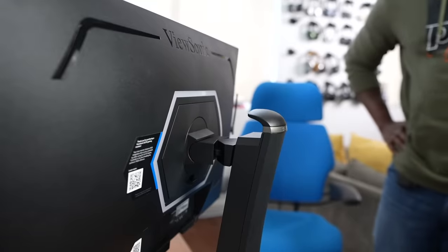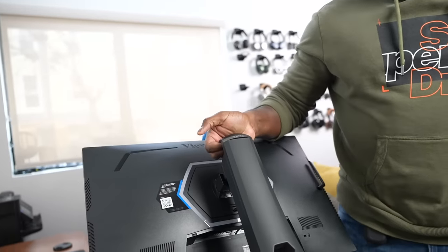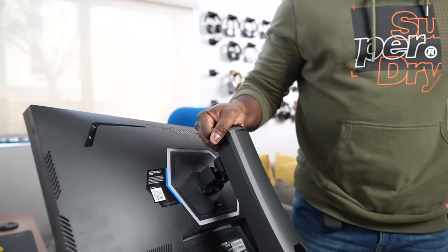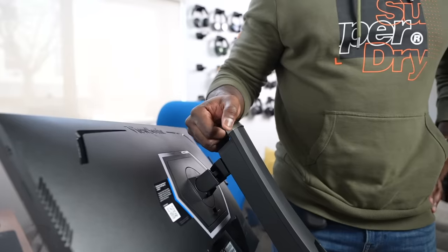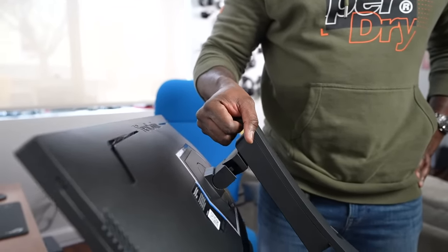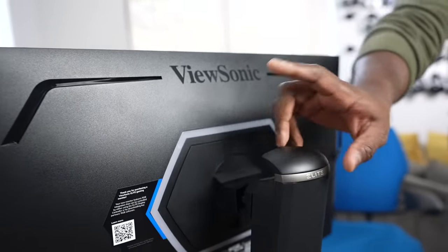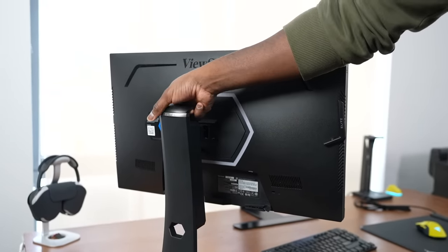Available on both models of the Elite Series, this monitor also has a nice, simple carrying rack, allowing you to pick it up on the go. So if you're going to competitions or local competitions and have to travel, this is something you can pick up and carry from place to place — especially if you're taking the 25-inch XJ251G.